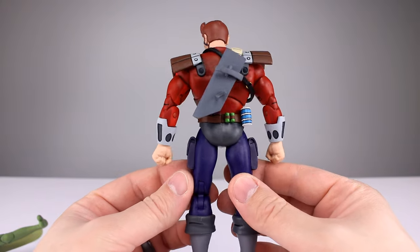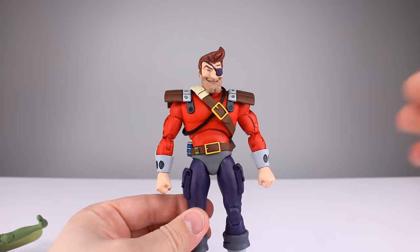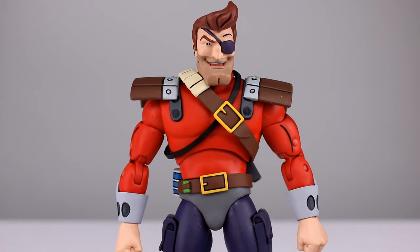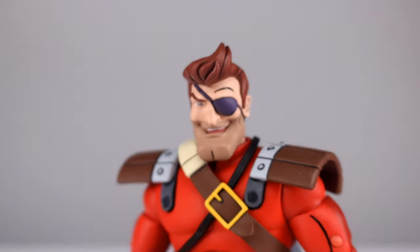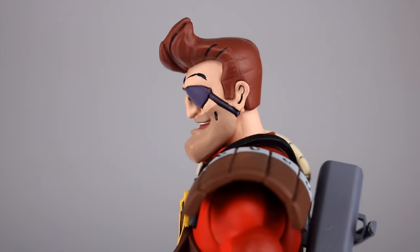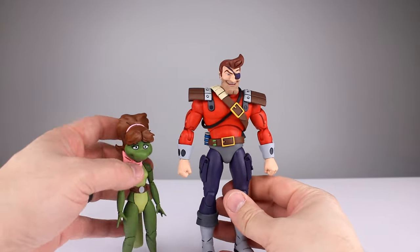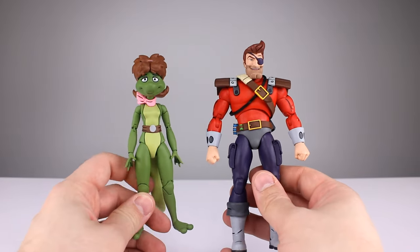Way better than similar offerings at a higher price point. The only thing Dirk is missing would be some paint work on his chest and abdomen to outline the muscles like they have in other places — that would look really nice. But there's a ton of paint work everywhere else, so it's easier to be forgiving. He looks darn good and is very accurate to the source material. All new sculpts, lots of paint work — aesthetically speaking, 9 out of 10.